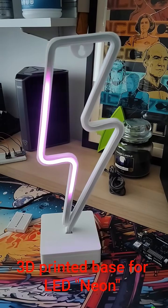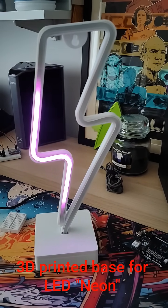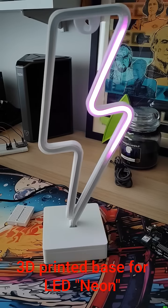I've been busy today. This lightning bolt is from Sainsbury's, about five pounds a few years ago. It originally came with blue LEDs — that was it. It looked cool and looked like neon, but it wasn't very animated.